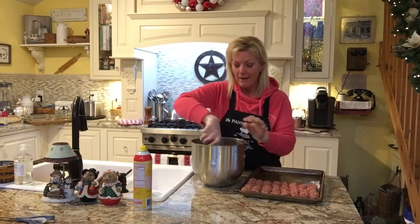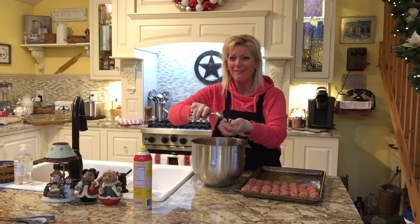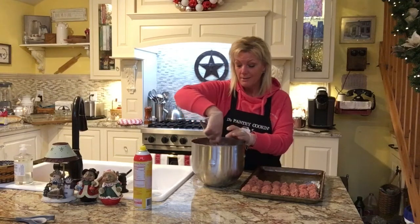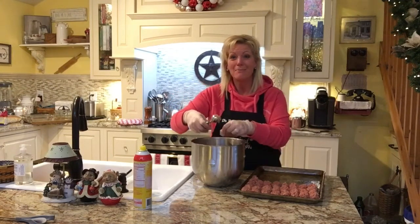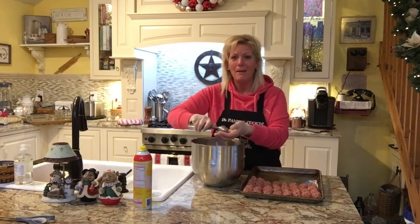I don't really have a major recipe for the crock pot sauce — I don't measure much when it comes to cooking. But that's what my cookbook has been really good for — it's made me measure. I don't know if that's a good or a bad thing, but it's definitely made me think.